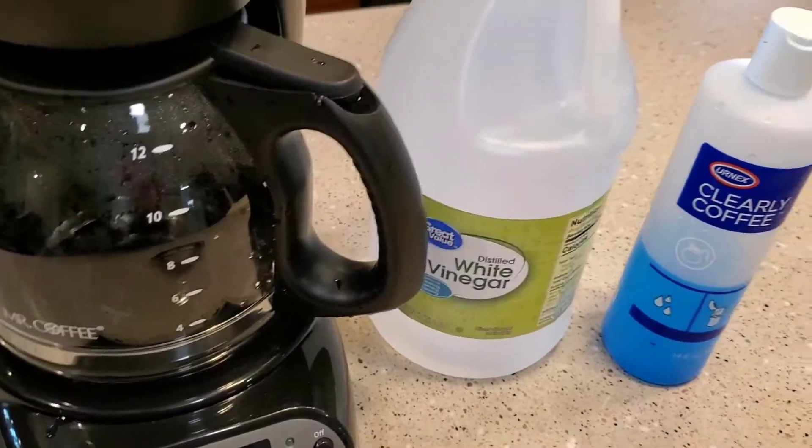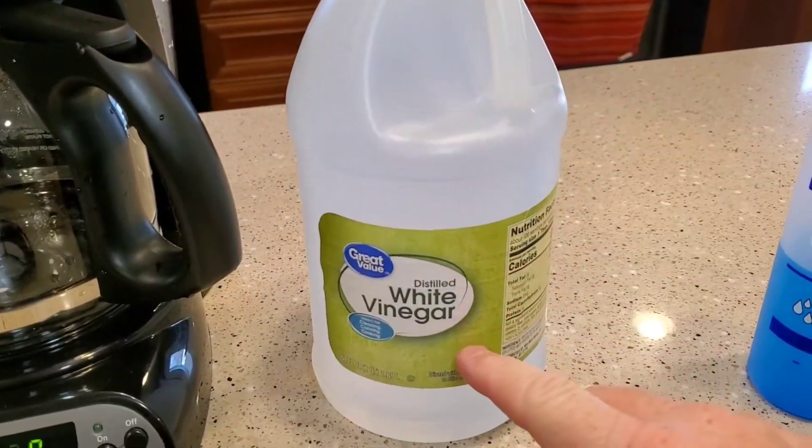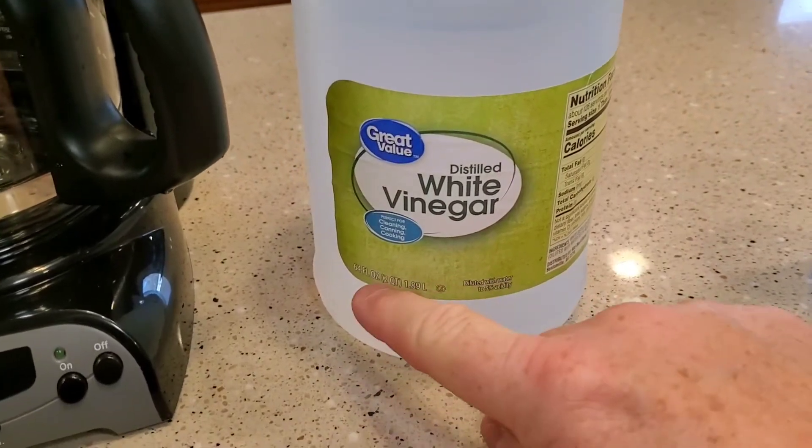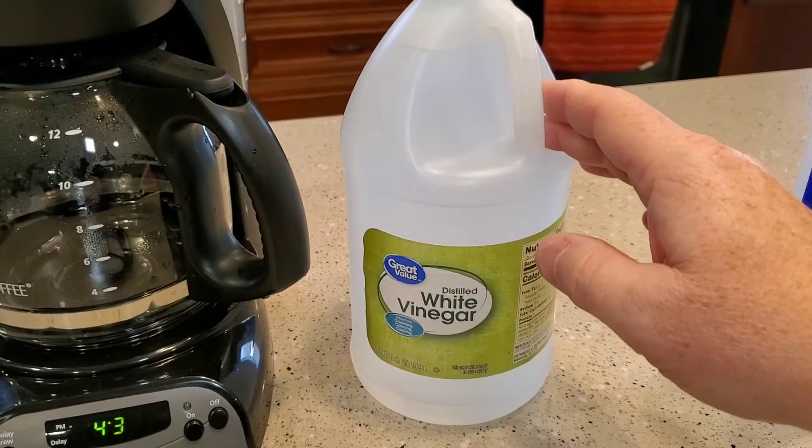So what we're going to use is white vinegar. We're going to put white vinegar back where the water goes. You can buy these jugs - this is 64 fluid ounces at Walmart for two bucks. Just the perfect size for doing coffee pots.